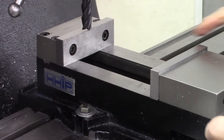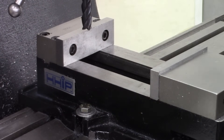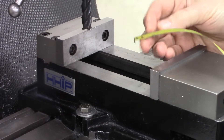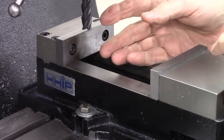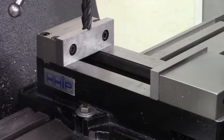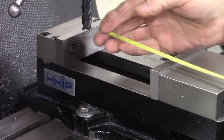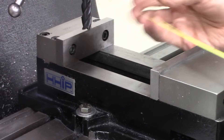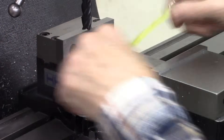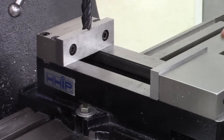First off, I'd like to say something about this vise right here. It's sold by H&H Industrial Products, HHIP — that's the same people that make or sell the cutoff blade that I use on my cutoff tools. The cutoff blade is excellent and I like this vise. It opens to five and three-eighths inch and it's only four inches wide. As far as I know that's the only vise on the market that does that, and I'm tickled with it.